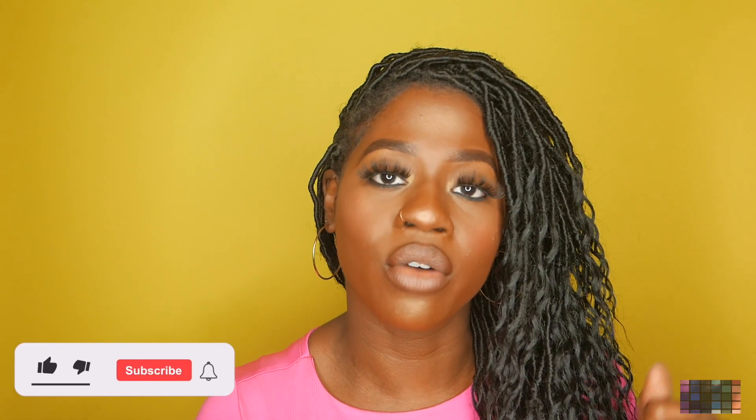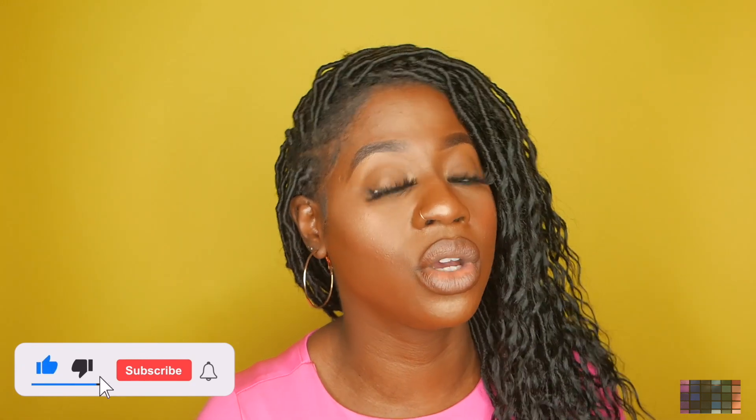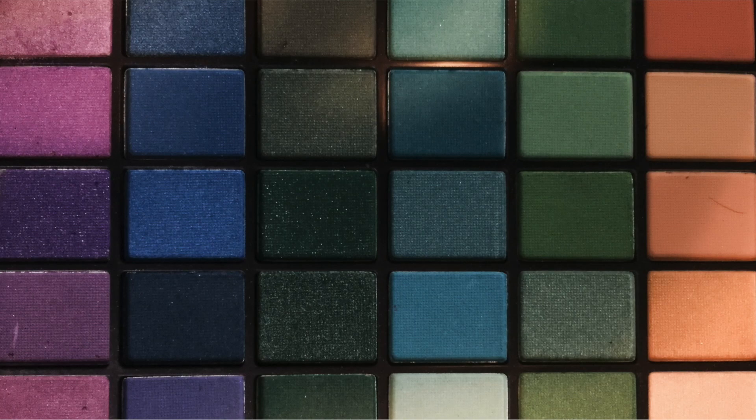If you like this review, leave a comment down below, like this video, and subscribe for more videos. If you don't want to miss a video, hit that notification bell so you get notified when more videos come out. Bye.